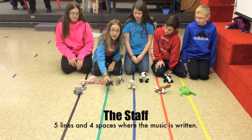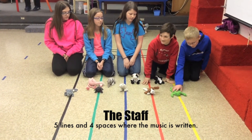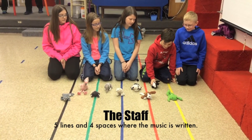E is for elephant. G is for gorilla. B is for bear. D is for dog. F is for frog. F is for — A is for anteater. C is for cow. E is for —